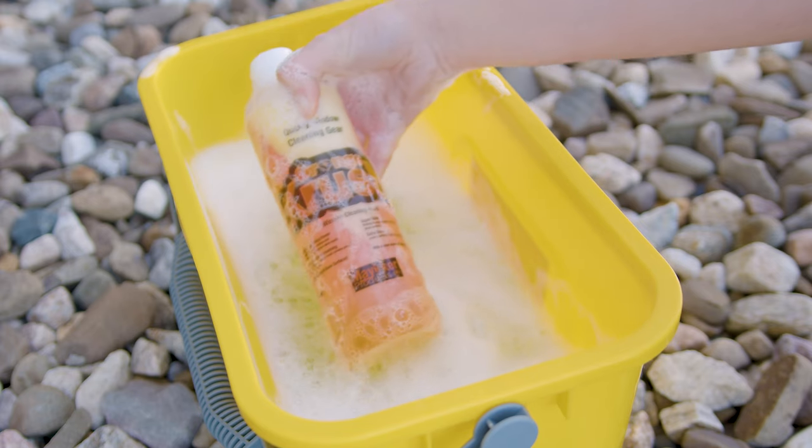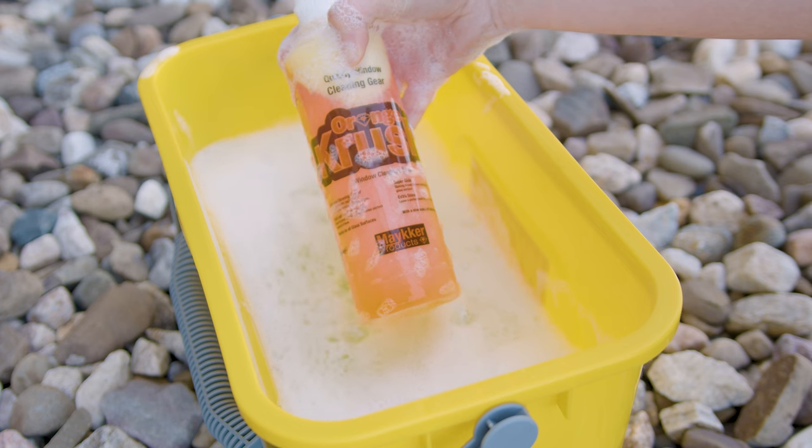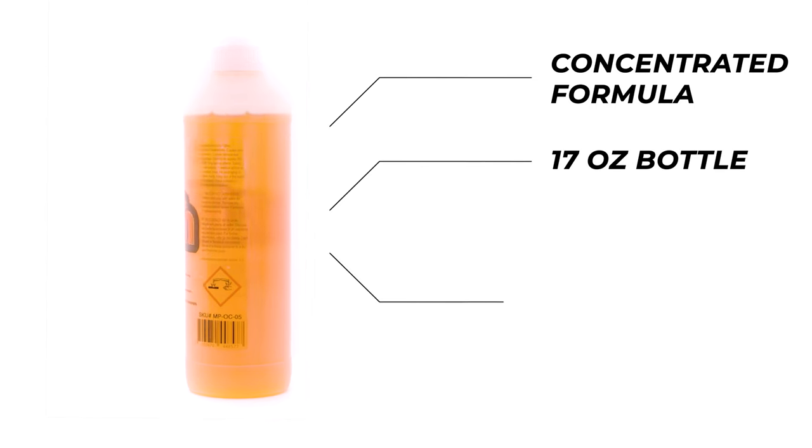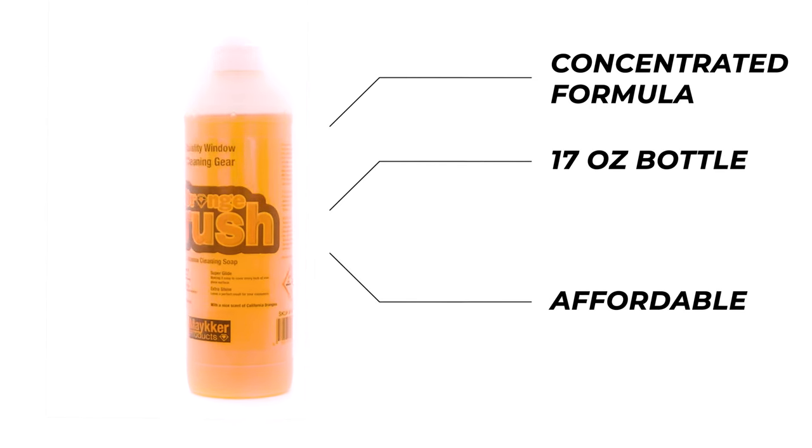Finally, there's the Maker Orange Crush Soap. This powerful soap cuts through grime and grease effortlessly. It stands out with its concentrated formula, all condensed in a 17-ounce bottle, making it an affordable choice for window cleaners.